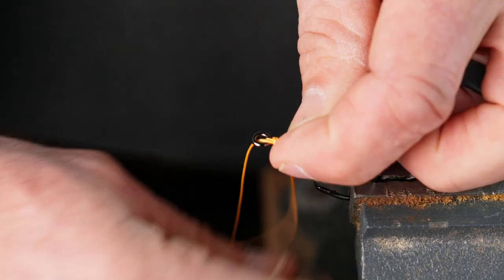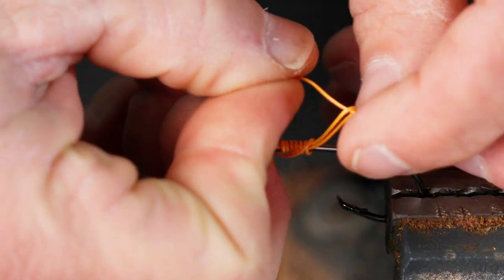Some of the best sailfish fishermen in the world tie their hooks on with the snell. Is that the strongest way? We're going to find out right now.